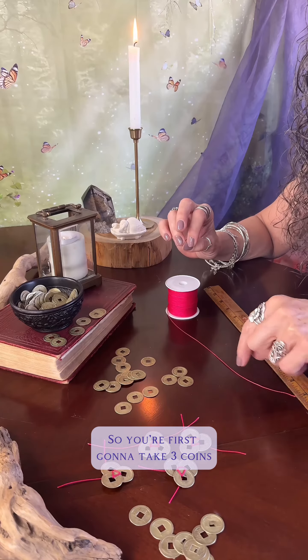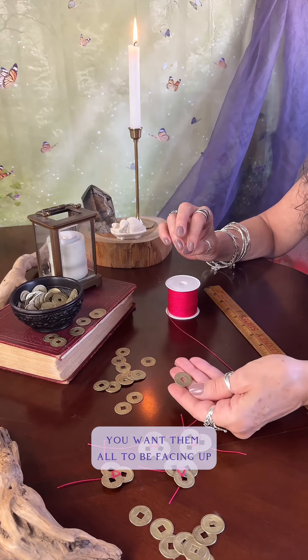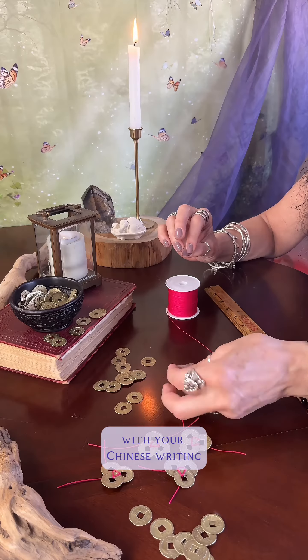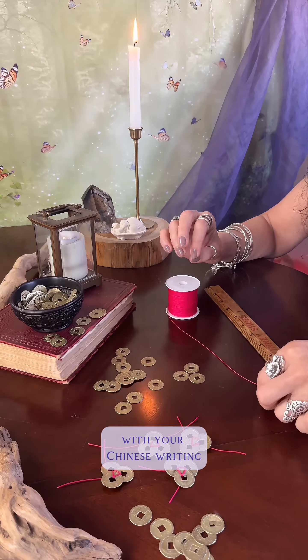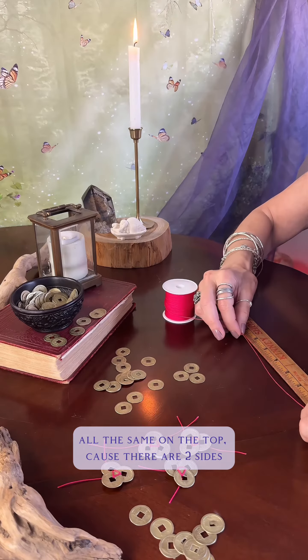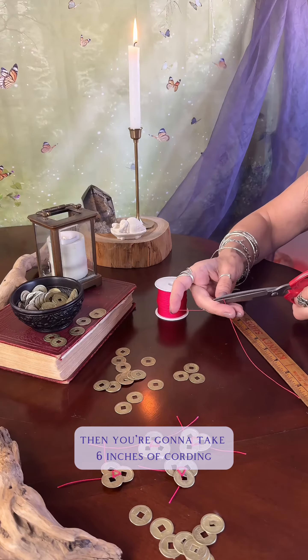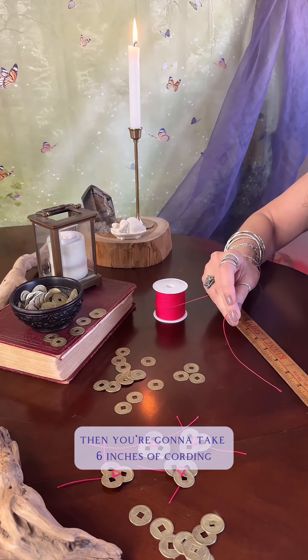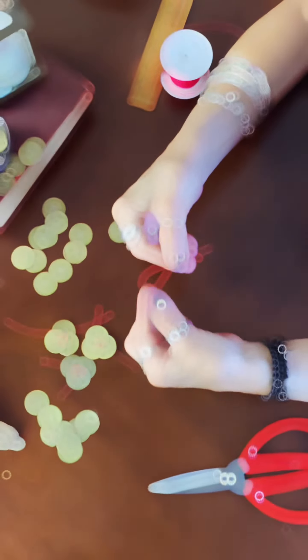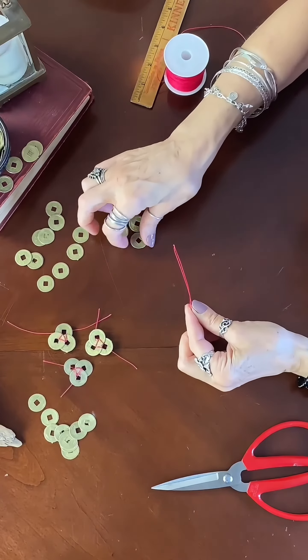First, take three coins — you want them all facing up with the Chinese writing the same on top, because there are two sides. Then take six inches of cording, and fold it in half.